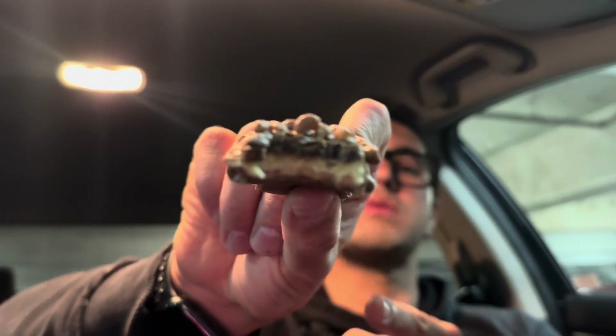I forgot that the inside of this was kind of like a soft, marshmallow-y type thing. It's so weird because you don't really taste the chocolate or whatever the top part is — you mostly just taste the inside, which is like the marshmallow type thing. It's not bad but I was kind of expecting a little bit more. Let's do another little bite.